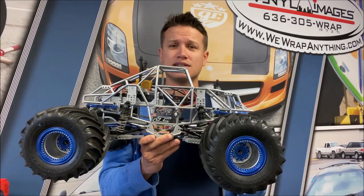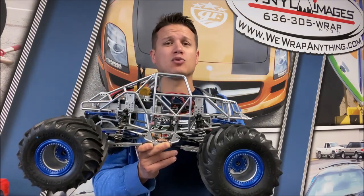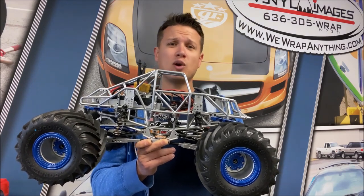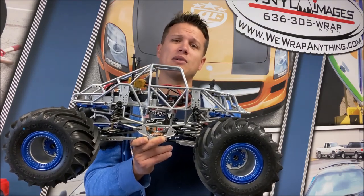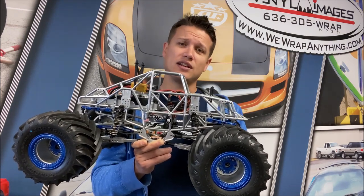It's really that simple, guys. Hopefully that helps you understand what a sway bar is, what it does, and why it's necessary on a monster truck. Thank you very much for watching. As always, if you have any questions related to this subject put them in the comments below and I'll do my best to answer them. I'll see you guys soon on another Trigger King Tech video.